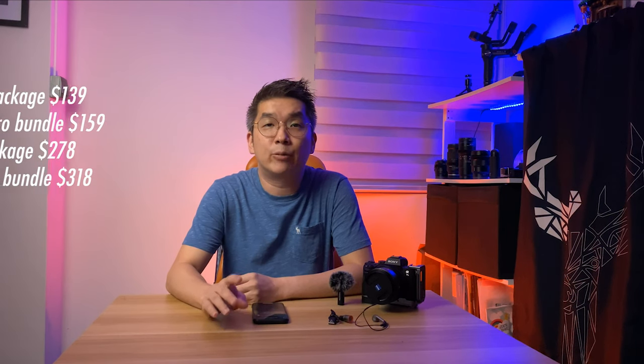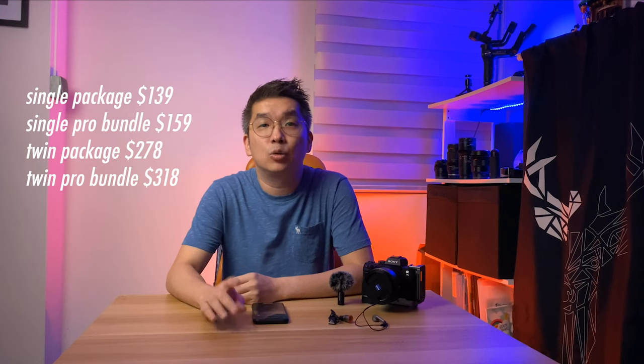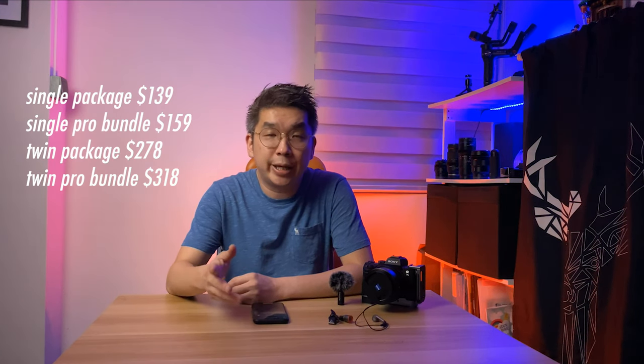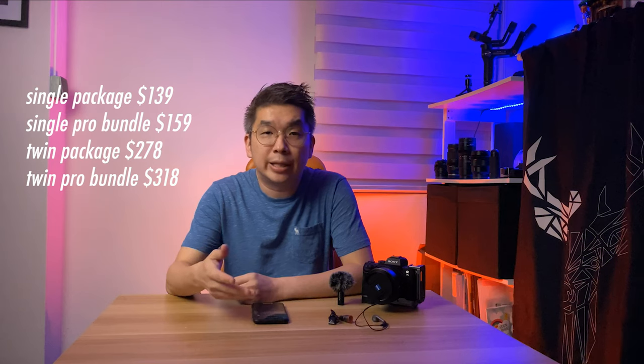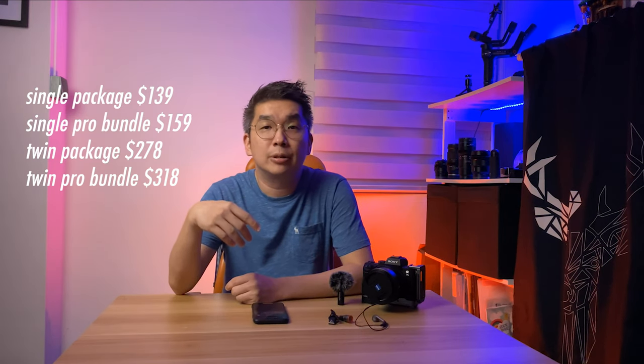At the point of shooting this review, the price of Smart Mic Plus for a single package is $139. The Single Pro Bundle is $159. The Twin package is $278. The Twin Pro Bundle is $318. I'll put the link down below if you want to check it out. If you sign up for the newsletter, you'll get an extra 10% off the price.